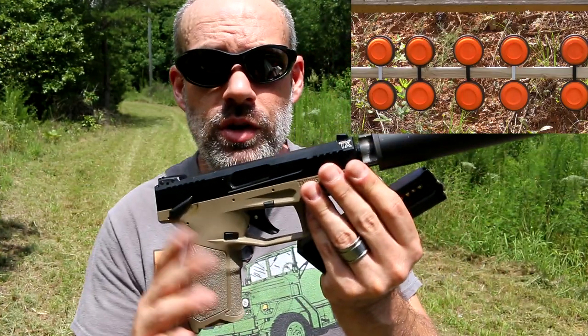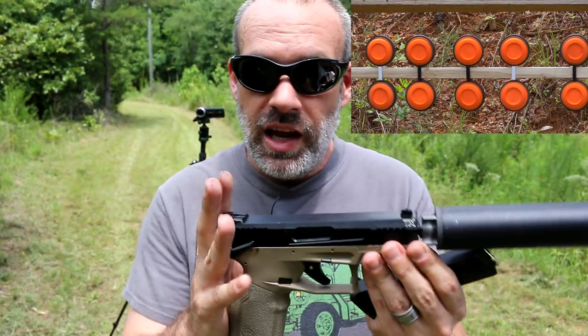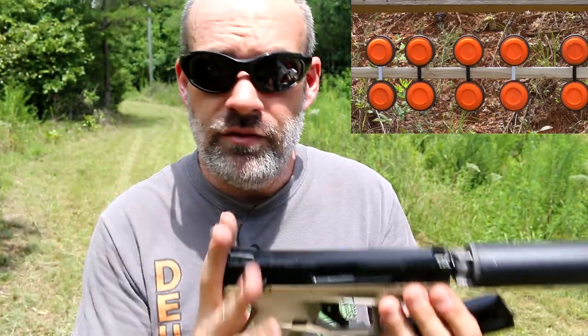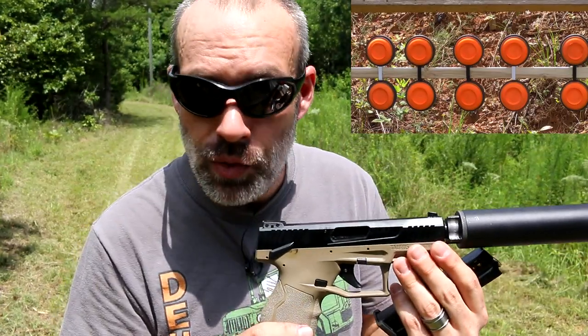We're about 10 yards away on this very hot Tennessee summer day in August. I have the target camera set up ready to go, and we're going to be shooting a suppressed Taurus TX-22 pistol. This is one of my favorite recent pistol purchases — it holds a ton of rounds and has been very reliable with pretty much any type of ammo I put in it.